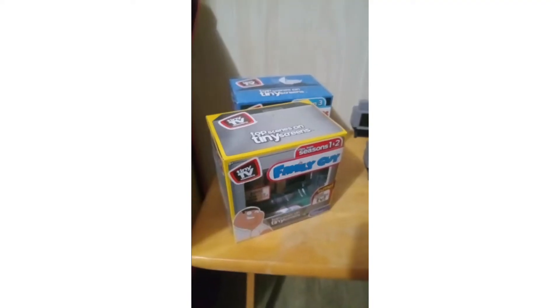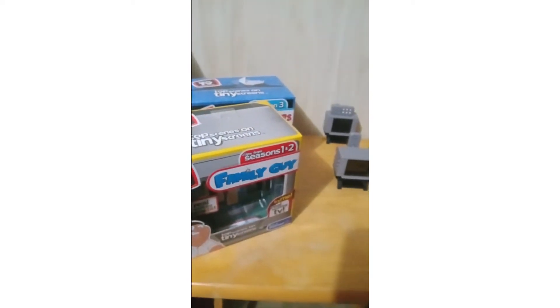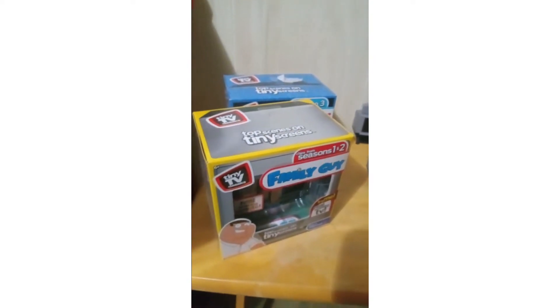What is up y'all, it is NPC5120, and today we're gonna be reviewing the tiny TVs classics.